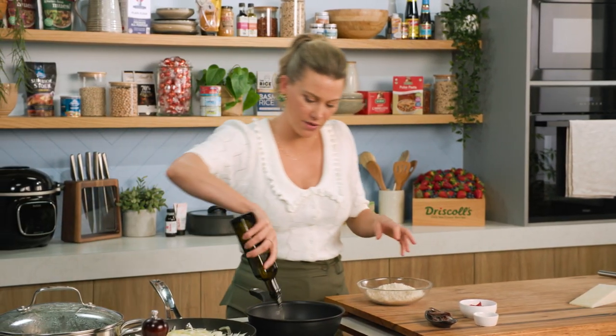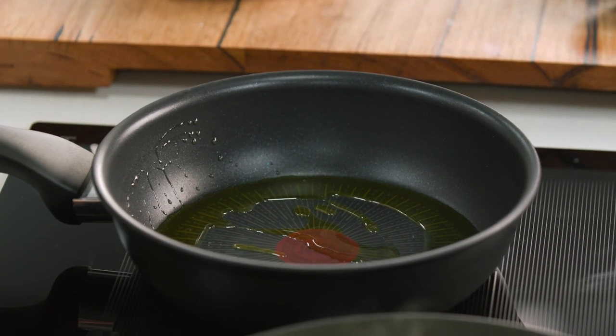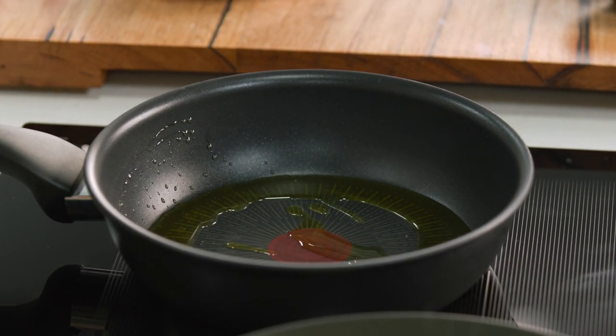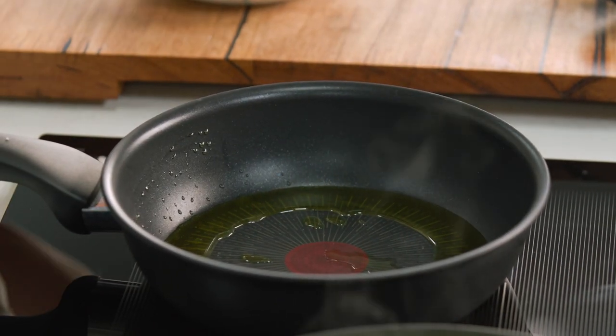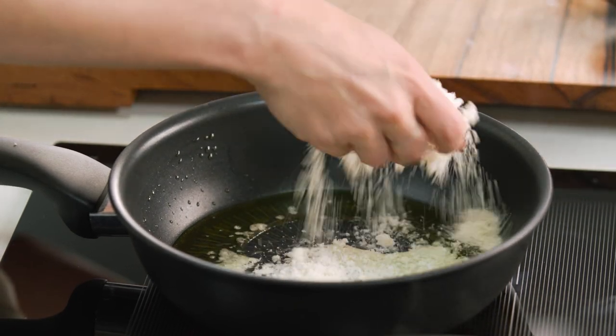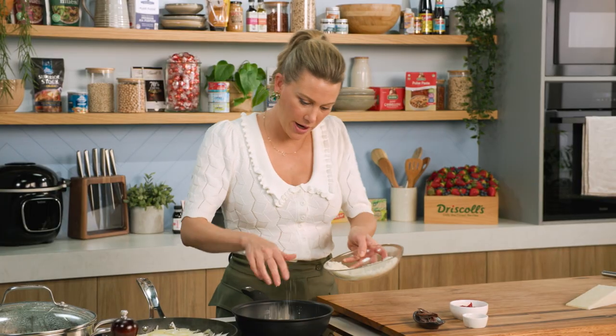I'm going to toast them in a pan with some extra virgin olive oil on a medium heat — not too hot — because we want them to go a gorgeous, even golden colour. If it's too hot we might get patchy colours, so medium heat, in with the fresh breadcrumbs, and you'll see they absorb that oil straight away.